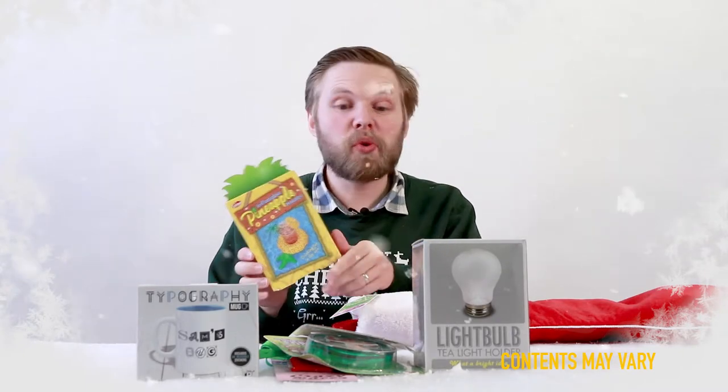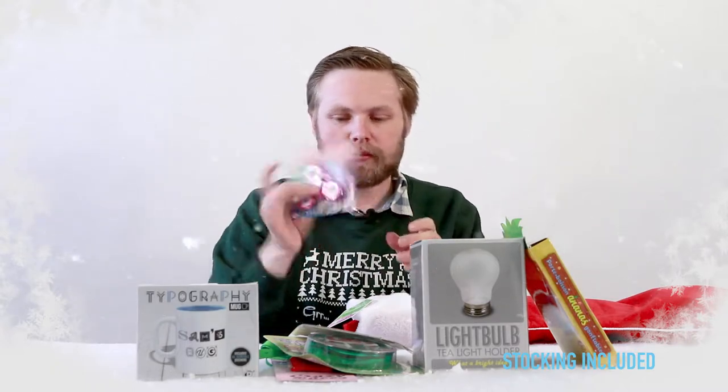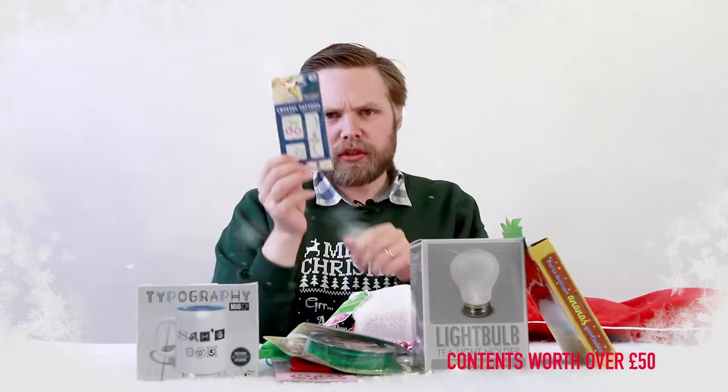Next we have the finger spinner — hold it in your hands, spin it, and it feels really cool and looks quite cool. Finger spinners! And crystal tattoos — place them on your skin and you get a sort of raised tattoo effect.